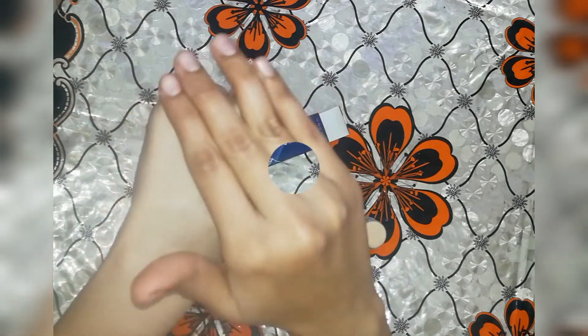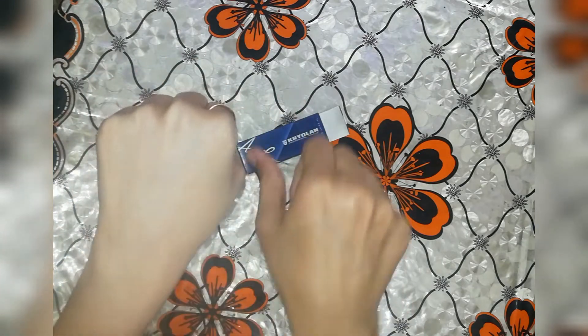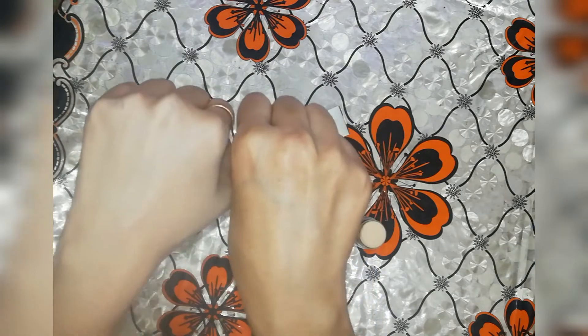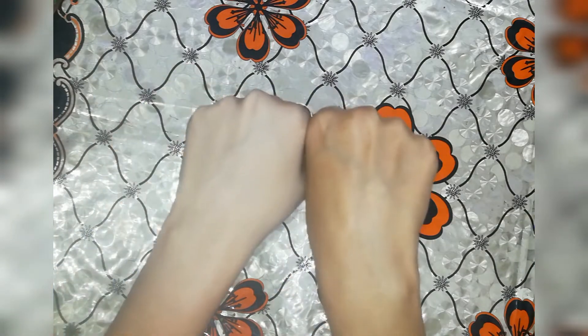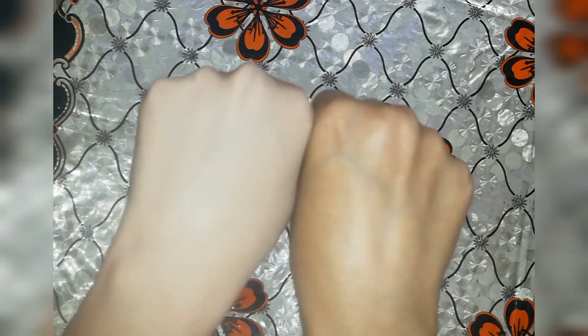I bought it at the original price. First of all, I said it is very expensive, but when I saw it, it was very powerful. You can see it. With the brush light on, look at this.